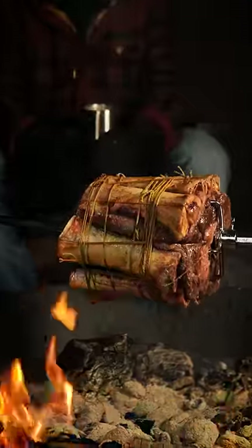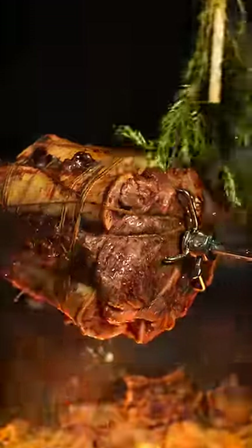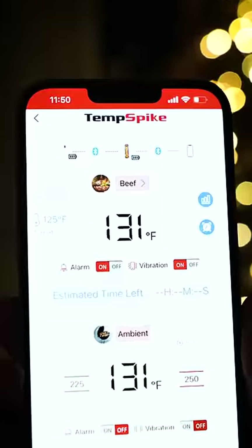As it spins over the fire, the bone marrow will render and melt, constantly coating the prime rib. To add more flavour, render down more bones and take a brush of rosemary to lather on those juices. Once it hits 125 degrees, bring it inside to rest — the temperature will climb to medium rare.